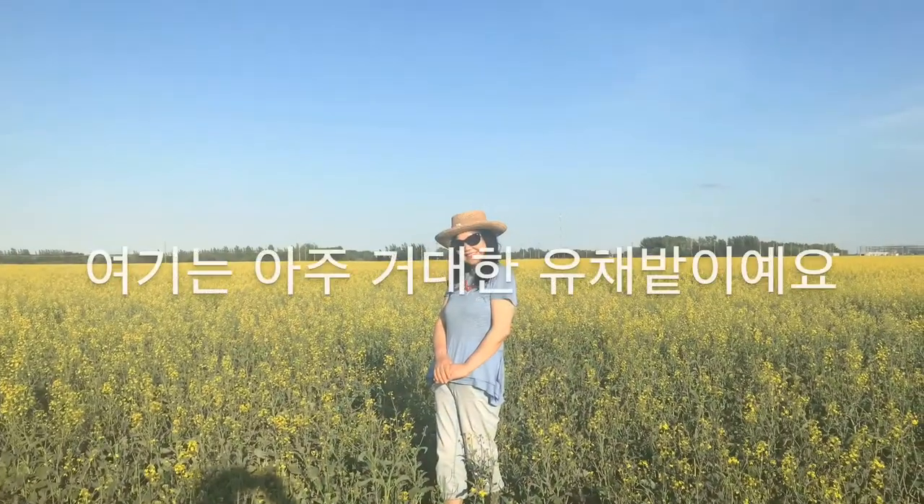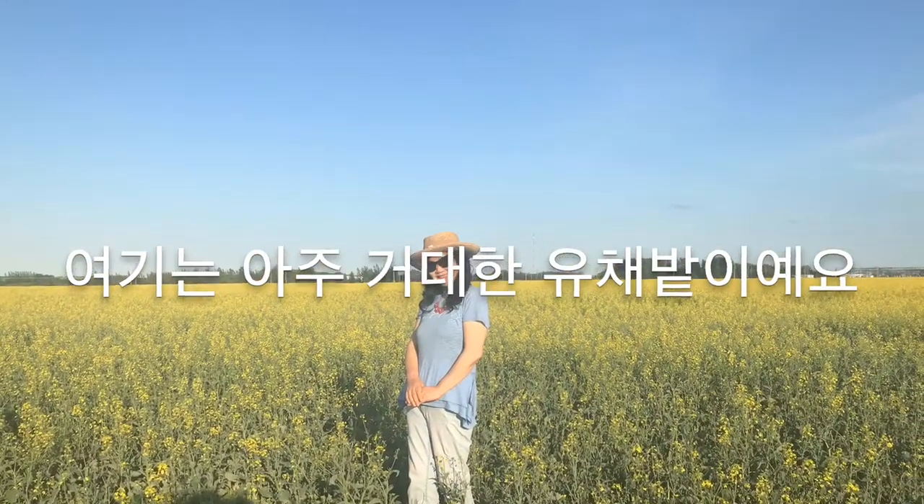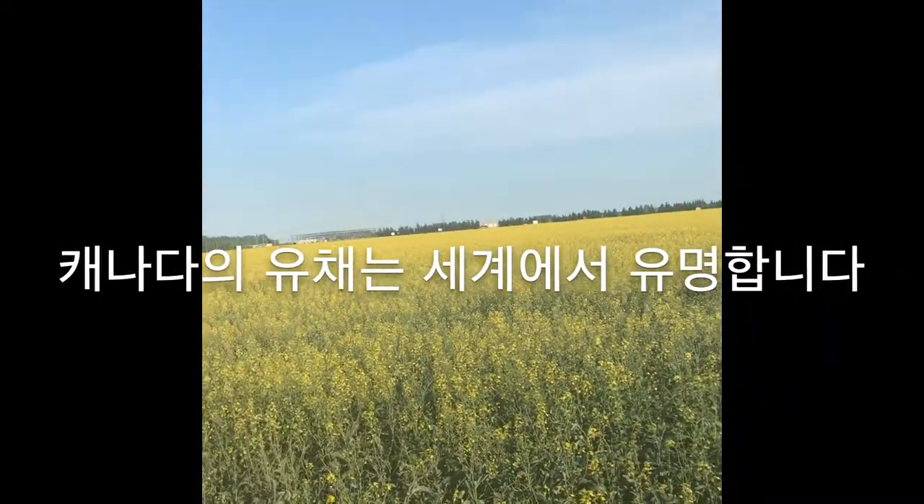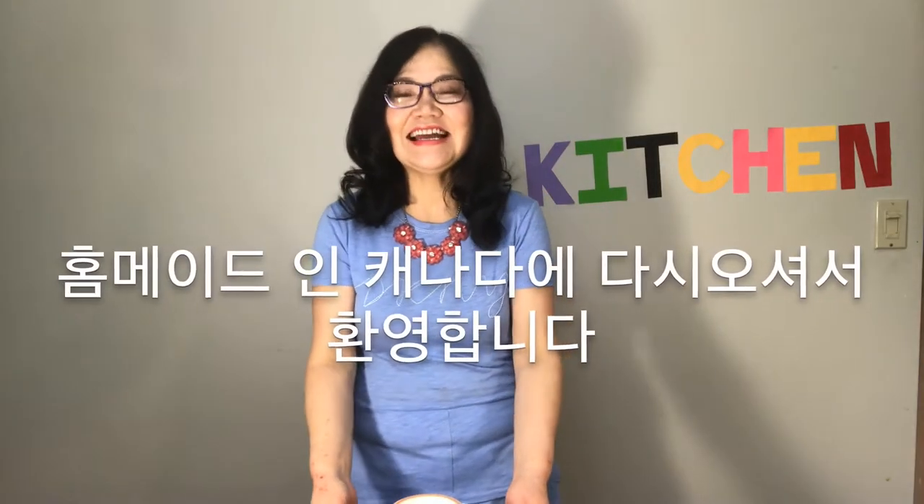Hello everyone! Here is a huge canola field. Canada's canola is so famous in the world. Welcome back to Homemade in Canada.